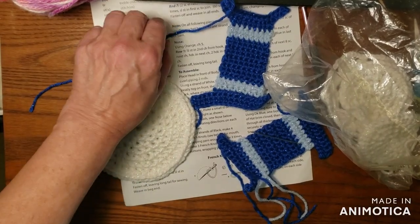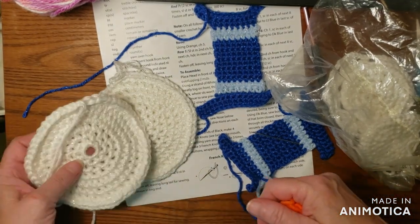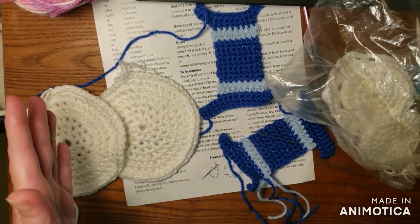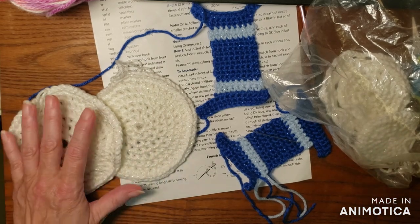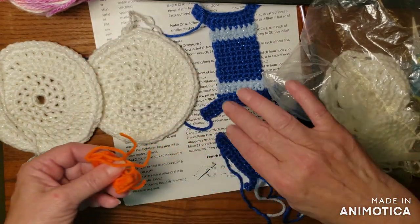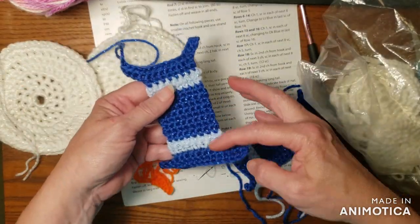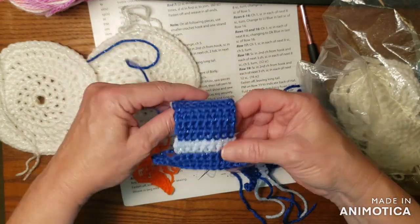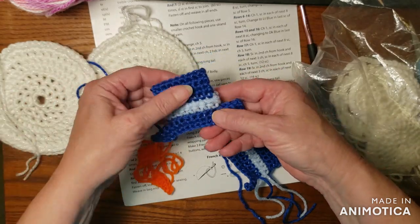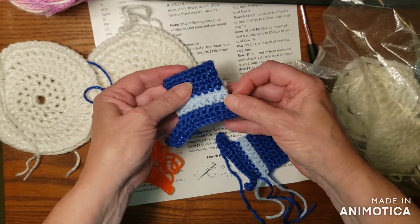This is just a quick video that I'm going to stick in between making the snowman. I already uploaded the beginning part, talking about it and that it was a pattern for Christmas in July. But I wanted to show you that you actually do the hats double — you do the entire hat and fold it over. That was kind of interesting to me. I didn't expect that that's how you were going to do it.